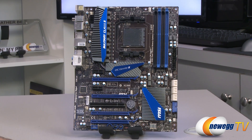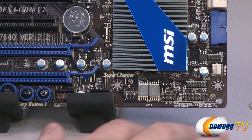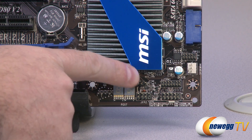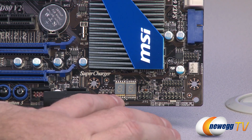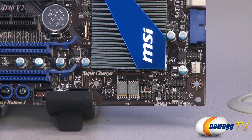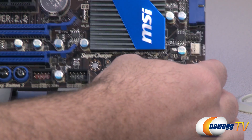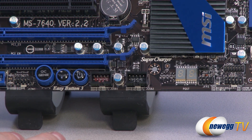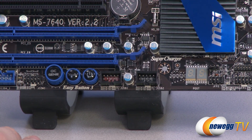Starting in the lower right corner: we have the front panel headers, a Trusted Platform Module header, and the clear CMOS jumper. You also have a POST LED indicator — as the board goes through POST, the LED shows different codes depending on which component it's accessing. If the board halts or fails at any point, you can reference the code on the POST LED to help determine the issue. To the left is a USB 2.0 front panel connector, plus one highlighted with red printing, which is one of the higher-power always-on USB headers.